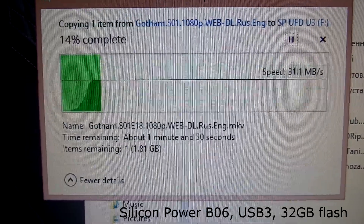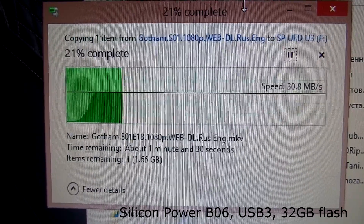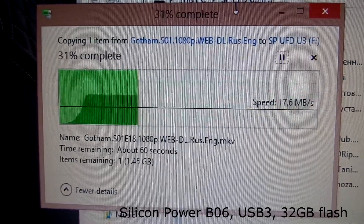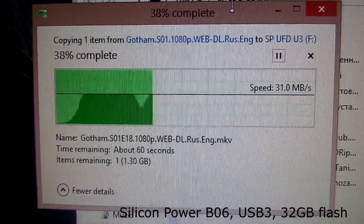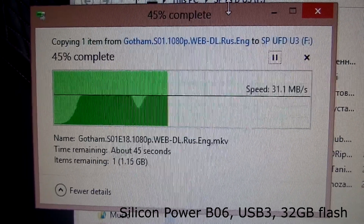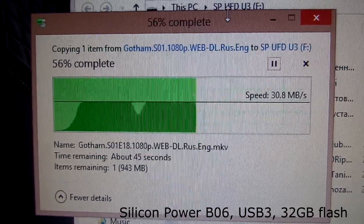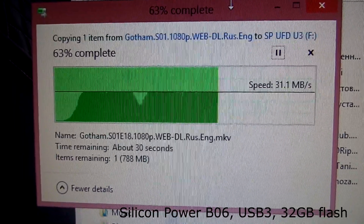Here I'm copying the same file onto the new USB 3 flash drive, plugged into a USB 3 port so it can use all the speed the port offers. As you can see, the increase in speed is very high — at least 5 times compared to the previous USB 2 Silicon Power flash drive.